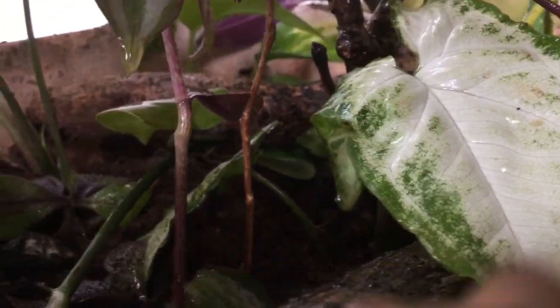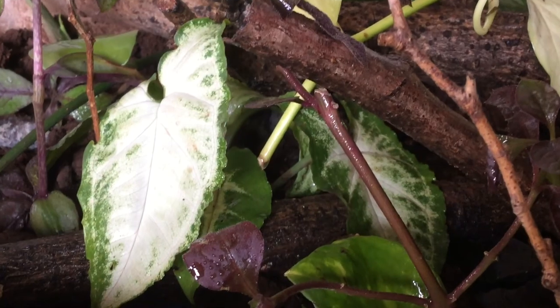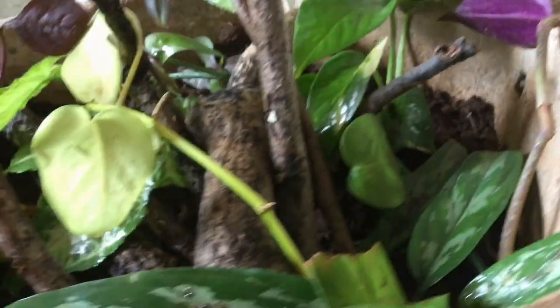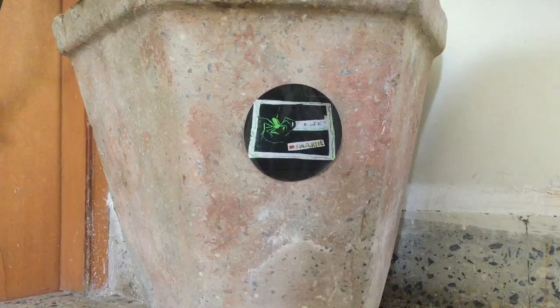This is what the big terrarium looks like now. Beautiful, huh? I also put it in its final spot and added some branding stickers.